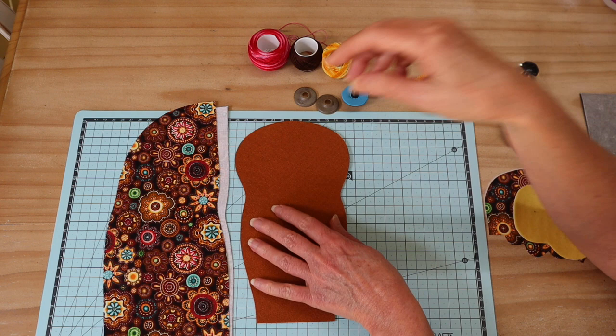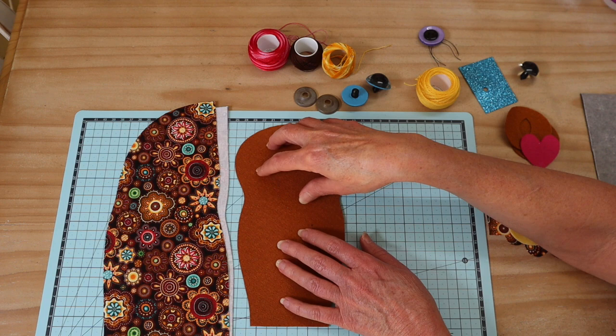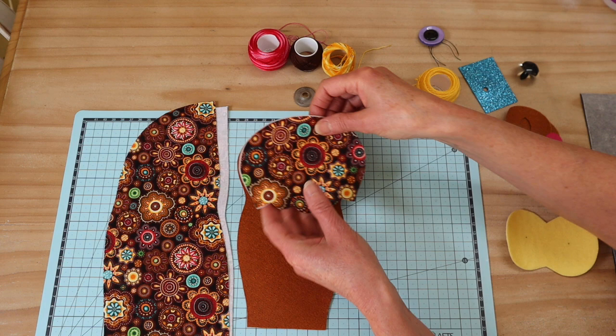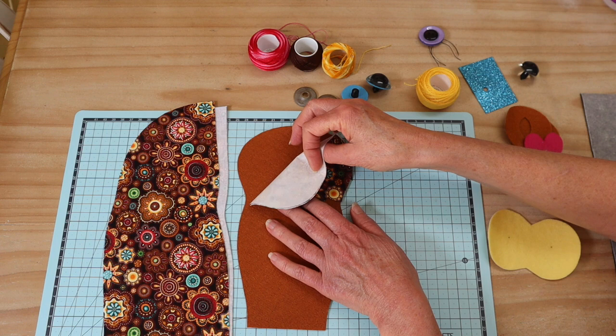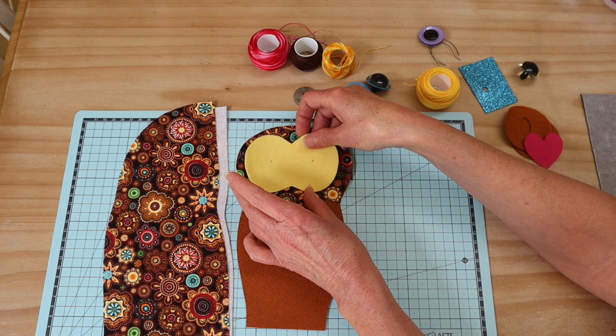The front piece is also cut with fusible interfacing applied, and I've cut that from felt — though you can cut it from fabric. You'll also need your front hood piece, cut from the same fabric as the back, with fusible webbing applied because we'll be pressing that into place. Then you need your mask piece, cut from felt with fusible webbing.